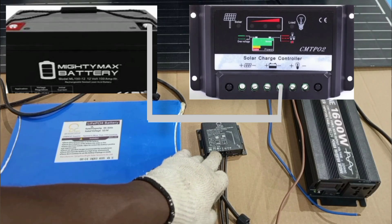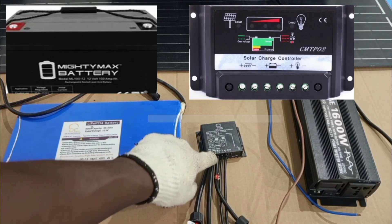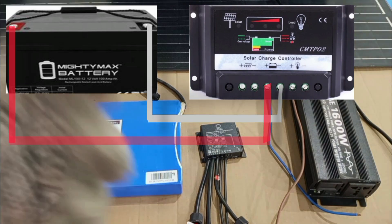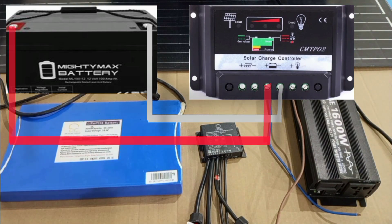Hello my lovely viewer, you are welcome again to this episode of my videos. In this video, I will show how to set up a solar PV system to supply power to normal AC home appliances.